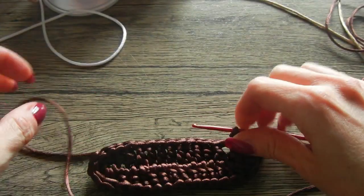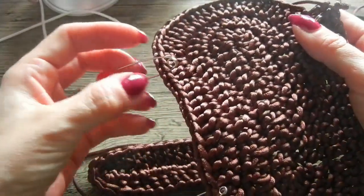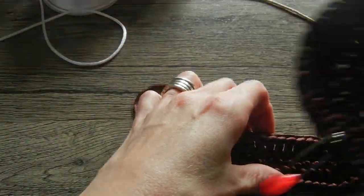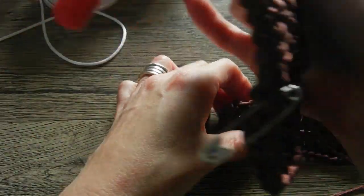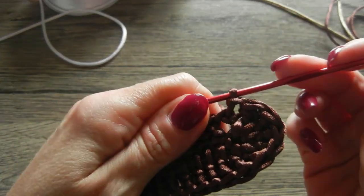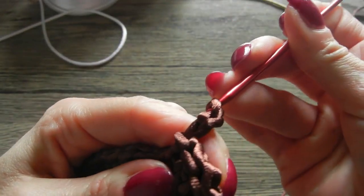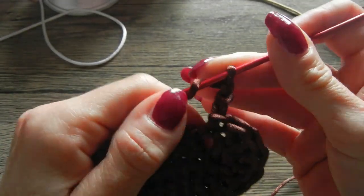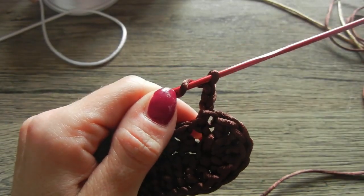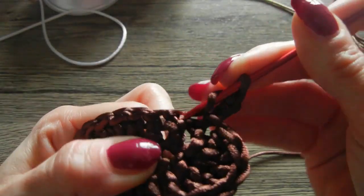Se non volete stare a contare dove iniziare a fare gli aumenti, potete mettere dei marcatori nelle maglie che dovete lavorare singolarmente, di modo tale che quando arrivate al marcatore sapete che da lì dovete iniziare a fare l'aumento. In alternativa, contate le maglie di base montate e arrivati alla fine del numero di maglie di base iniziate a fare gli aumenti. Ci alziamo di 3 catenelle, che sono la prima maglia alta iniziale, e nella maglia bassa potete mettere un marcatore.